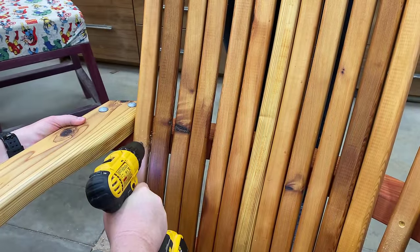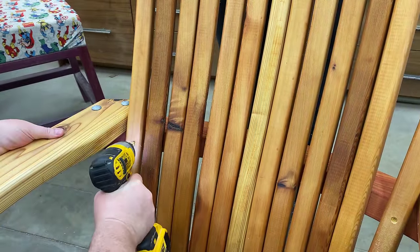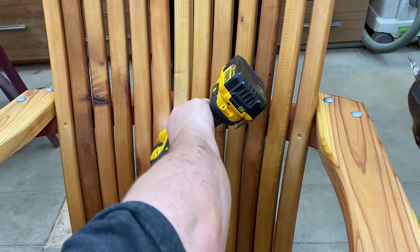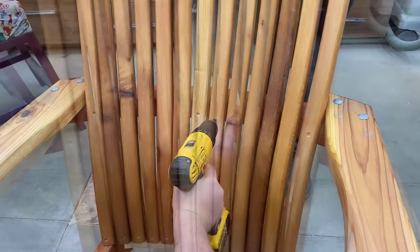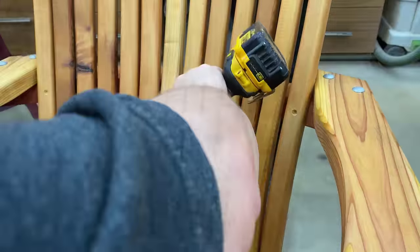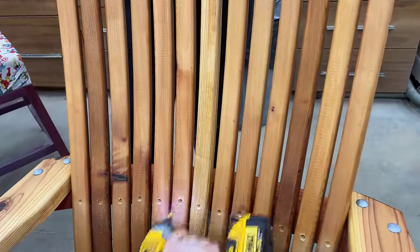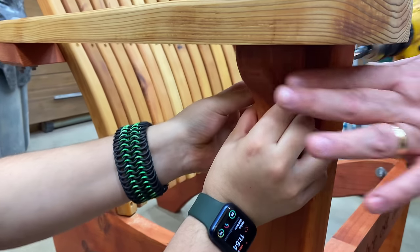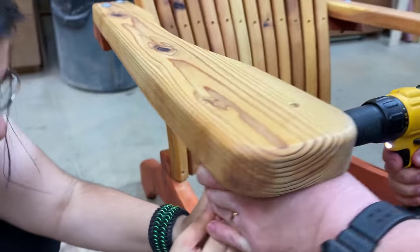We have plans on the website not only for the regular Adirondack chair but also the Adirondack rocking chair, the kids chair, and an Adirondack kid-sized rocking chair coming soon. There's also a set of outdoor tables available on the website. I have videos for every one of these showing detailed step-by-step instructions on how to build them, and the plans include all the dimensions and everything you need to put them together.